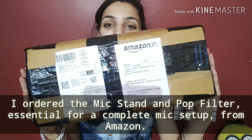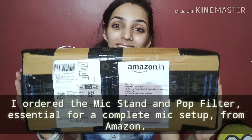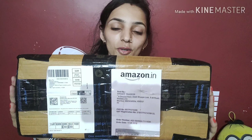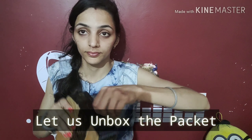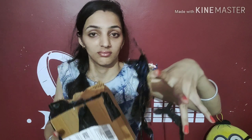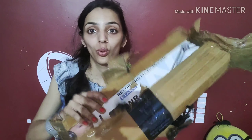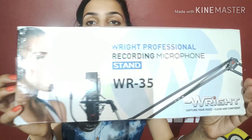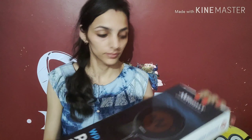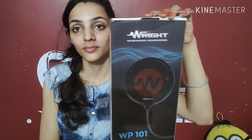I also ordered a mic stand which is very important. So let's check it out. I will unbox this mic stand with a pop filter because it is also very important. This is the Right Professional Recording Microphone Stand WR35 and this is the WP101 Pop Filter, also from the Right Company.